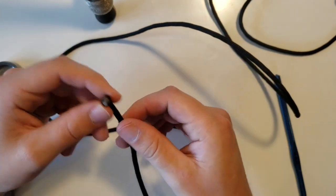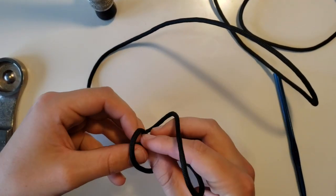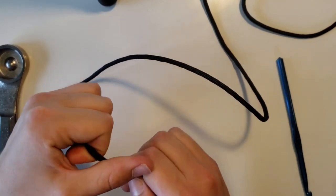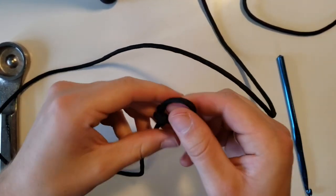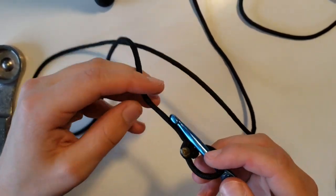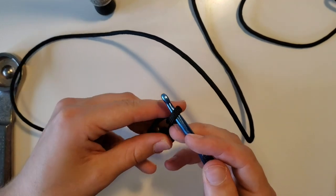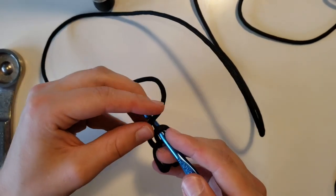First things first, you're going to want to take your paracord and tie a simple loop. Once you've got your loop tied, you're going to take your crocheting hook and put it through the loop. All you're going to do is use the hook to pull the other end of the paracord through the loop. Go ahead and just repeat the process.